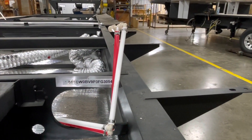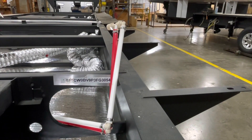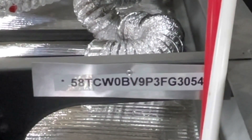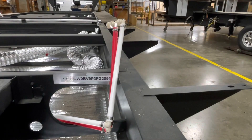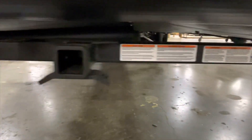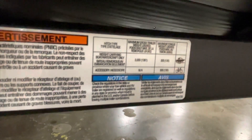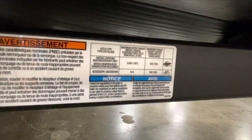Two more things. This VIN number is riveted onto the chassis, so if the sticker on the corner of the RV ever falls off, it's underneath somewhere. And the hitch on the back is a 3,000-pound tow rating with 300-pound pin weight.